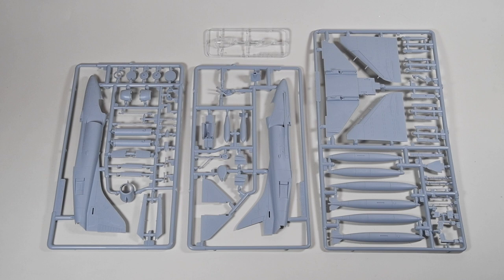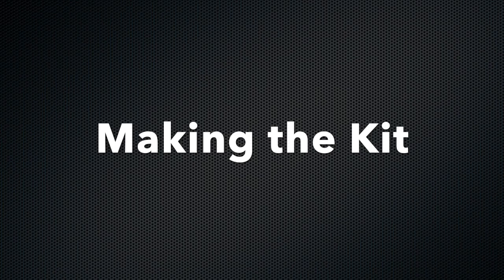The parts for the A4 come on three sprues of grey plastic and one small sprue for the transparencies. These seem reasonably well moulded, but some of them are a bit fragile, as we'll see later. But for now, let's get on and start building our Skyhawk.